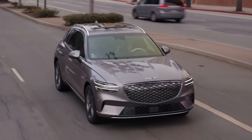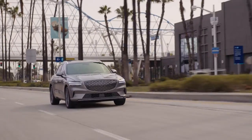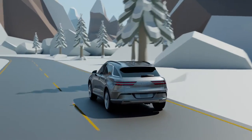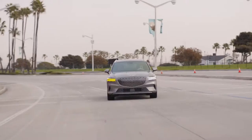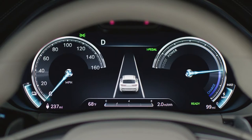Note that even in Eco Mode, the vehicle may automatically switch between two-wheel drive and all-wheel drive when the temperature is too low or when encountering sloped or slippery roads. Note that in all drive modes, the vehicle will remain in all-wheel drive whenever I-pedal is activated.